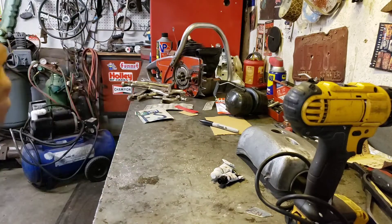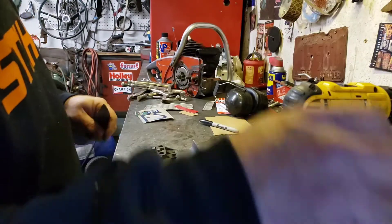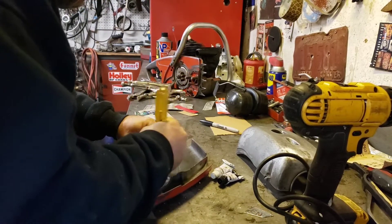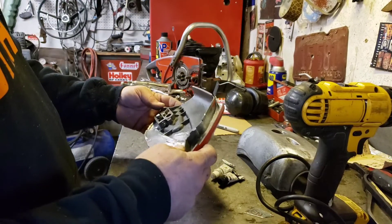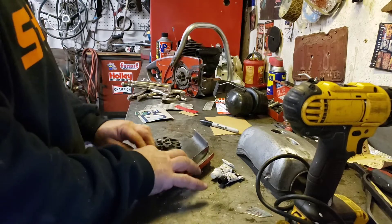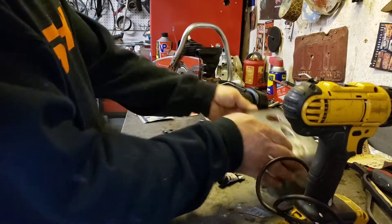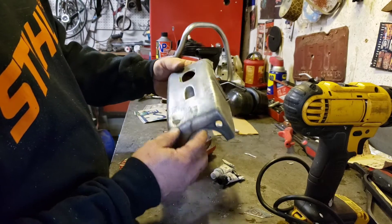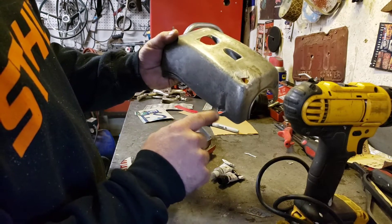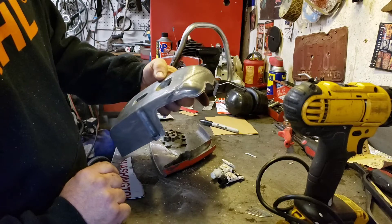That looks pretty good. Make sure that's all clean in there. So that piece is gonna go like that. I also have this top cover that I want to do something with — put some JB Weld in that big hole here. And then I'm gonna try to fill this broken tab with JB Weld and then drill it out — hopefully it'll be strong enough. Look at that — looks like they smacked it with a chain or something.